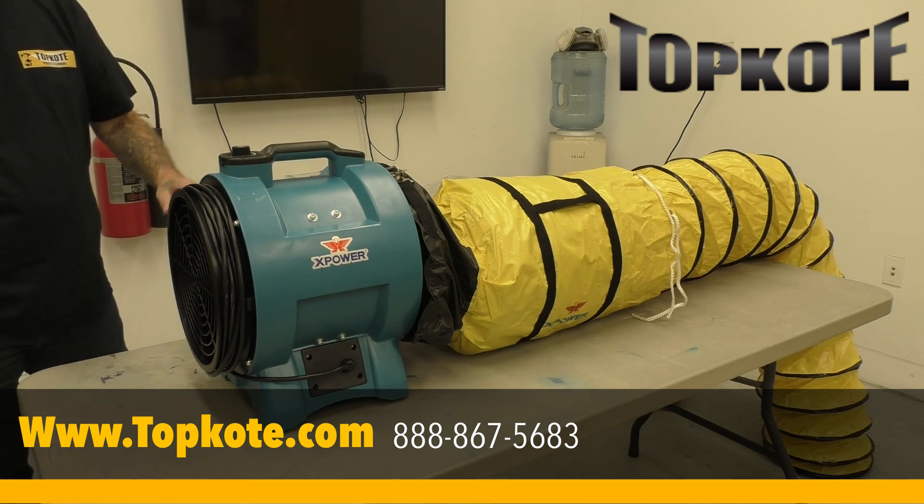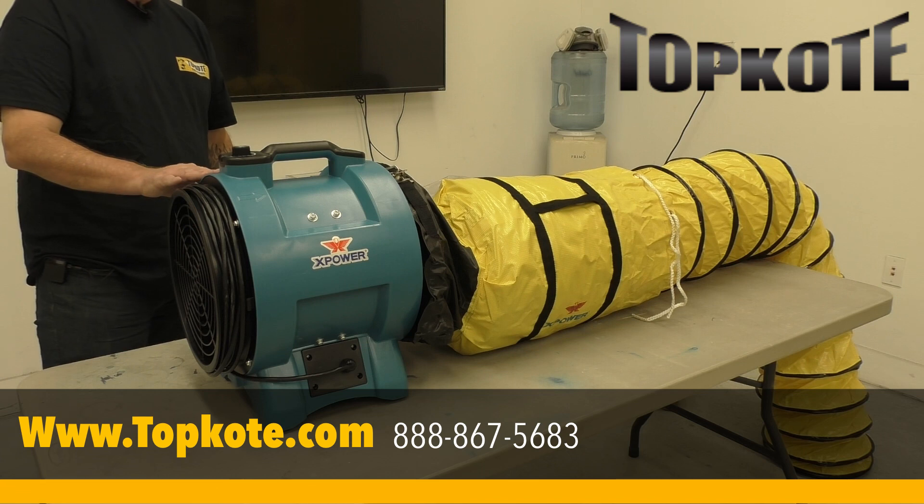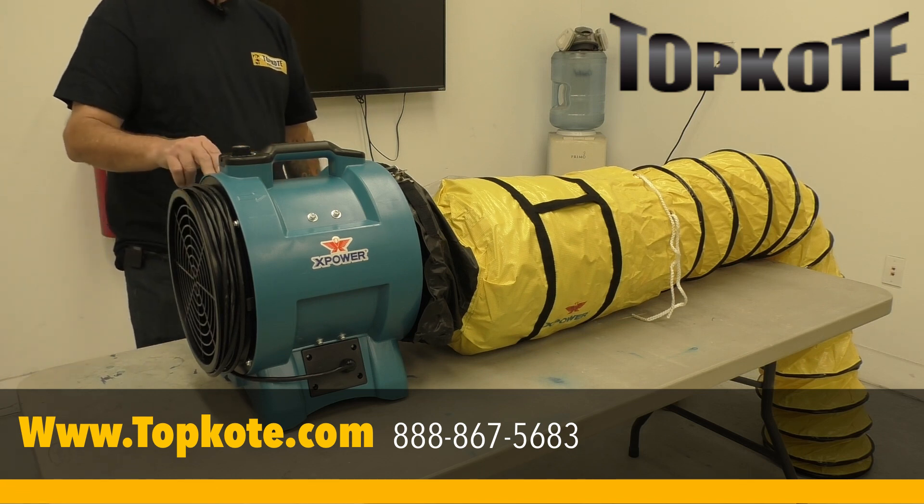I would have to say this is probably the Cadillac of ventilator fans out there. This is really, really nice. Matter of fact, I'm going to be replacing the old yellow one that I have with one of these.